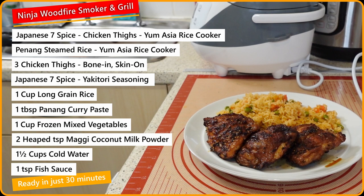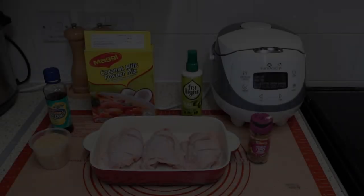Hi folks, and welcome to another episode of my quick, simple meals at home. Just upscale the ingredients for two or three people.